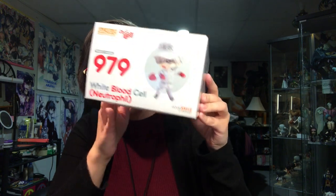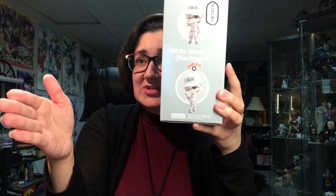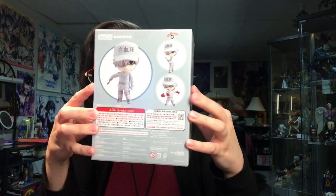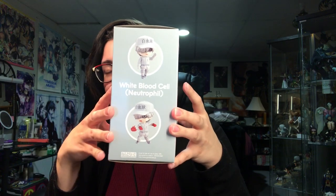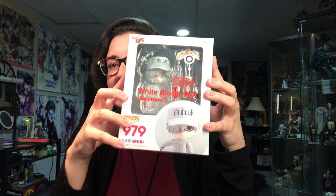My phone has been having technical difficulties, which is unfortunate. I can no longer film on my phone as of right now because the mic's not working, so it has no audio when I try to film things. I'm using my iPad currently because it has technically the same camera, so we'll just see how this goes for now.